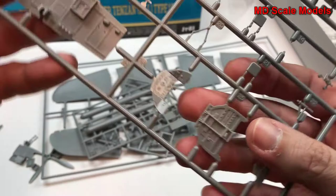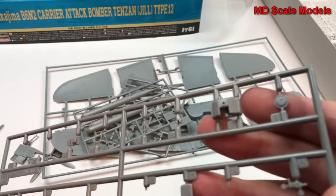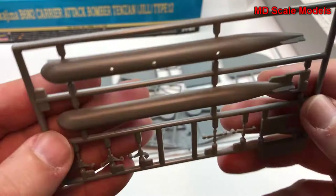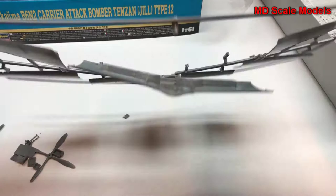Here is our instrument panel — a tremendous amount of detail on this model. Here's the inside of our cockpit, control sticks over here, foot pedals — lots of pieces, all very detailed. Here's our torpedo. Molding quality is excellent, very clean. Here's our tail wheel and main gear.